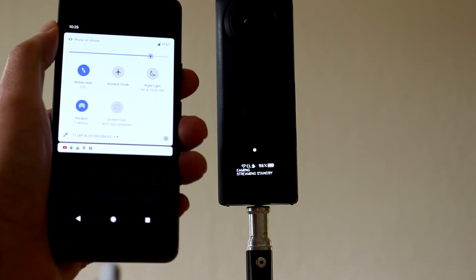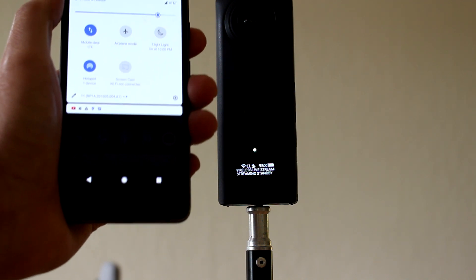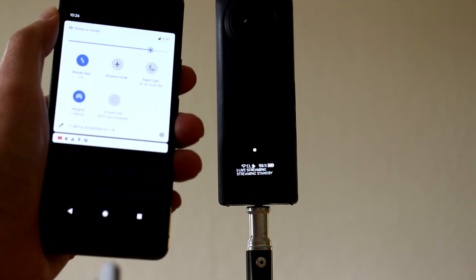I'm going to use my mobile phone — it's the Google Pixel 2 — as a hotspot. Connect the Ricoh Theta Z1 using Wi-Fi to the mobile phone hotspot and stream it out to YouTube. Let's get it done.